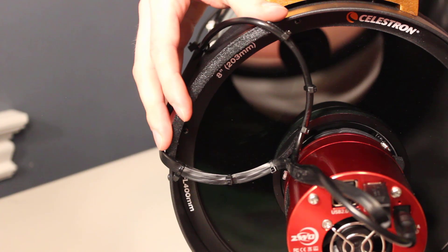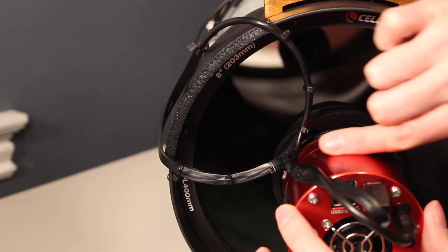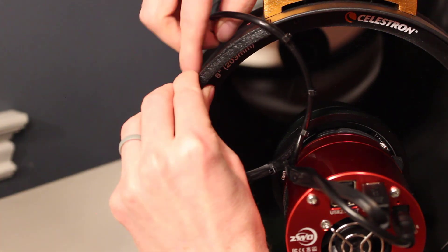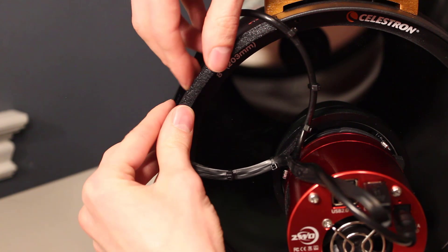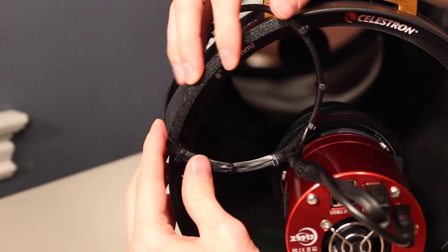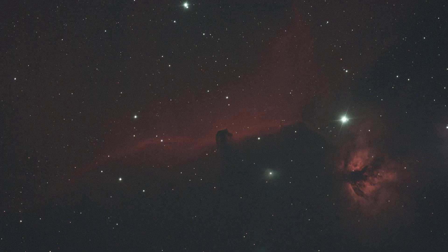Another thing that you can do if you want this to be a little bit more permanent — you can take a piece of tape and tape your cables to your camera, and you could also put some tape down here so you don't get any movement of your cable router. So there's a few things you could do to make this even better. I just wanted to keep this video a little shorter.